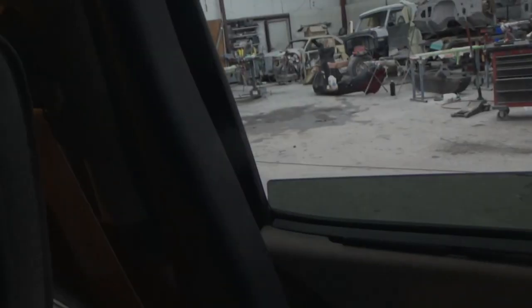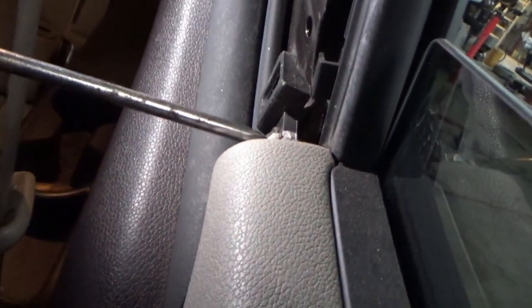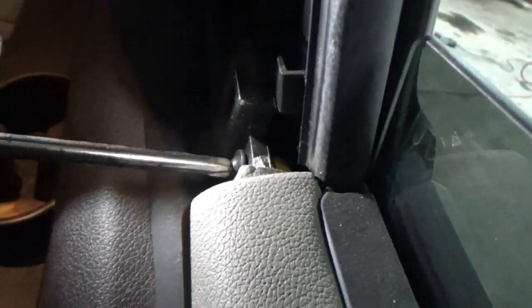Then we got one screw at the back. You got this plastic piece right here that goes up the back door post. If you can see it, there's one little Phillips screw right there in that corner. Take it off, and then you can pop off the door panel. It's a Phillips screw also. Pull it out.